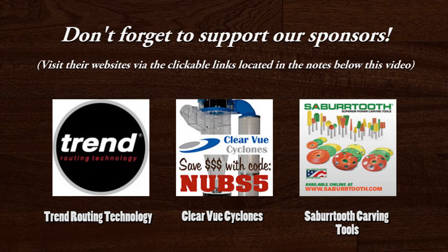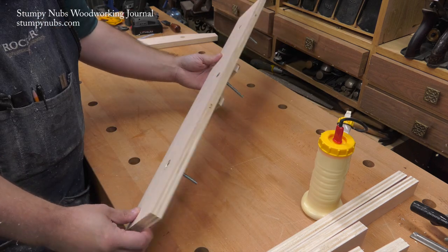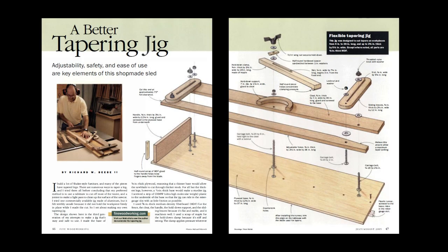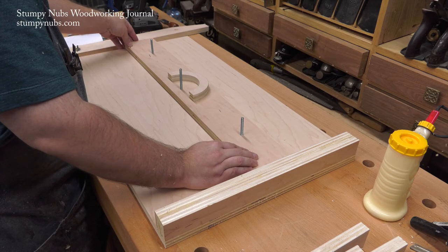Hi, I'm James Hamilton from Stumpy Nub's Woodworking Journal, and my taper jig is better than yours. To be honest, this isn't my taper jig — it's just the one I use the most because it's the best one out there, in my opinion. It was designed by shaker furniture maker Richard Beebe, and it appeared in Fine Woodworking magazine more than a decade ago — I believe it was issue 178. My version is slightly different, but we'll get to that shortly.